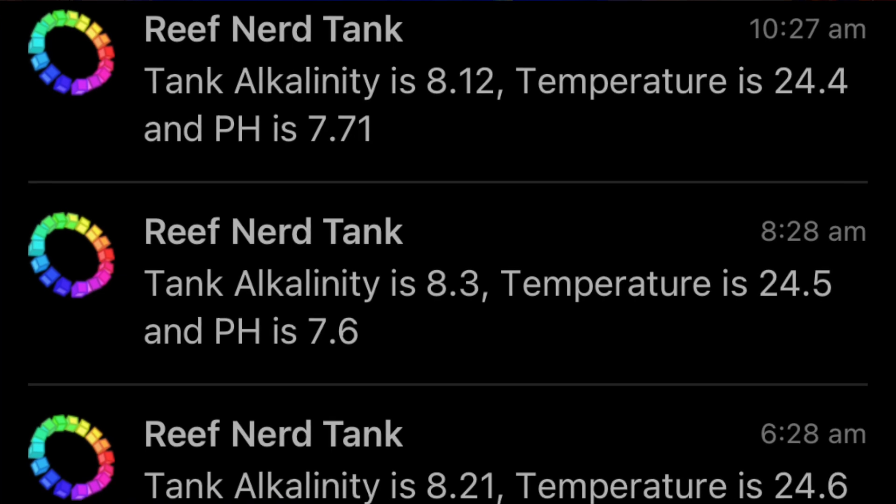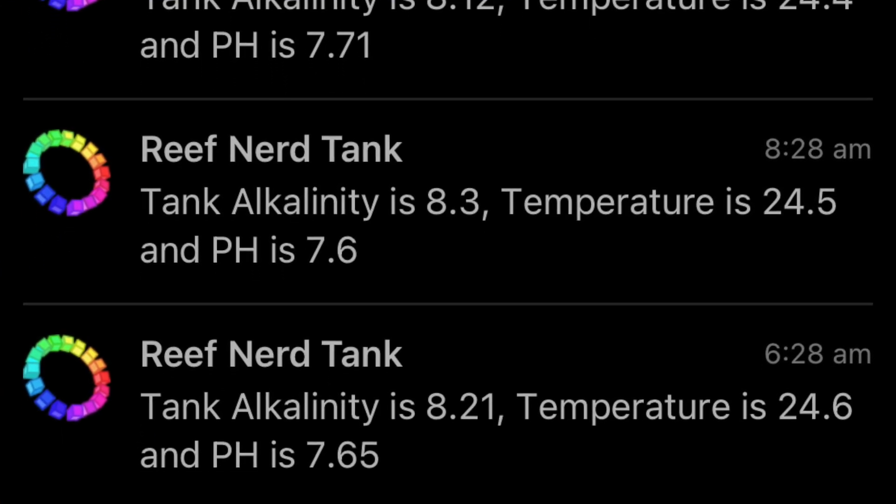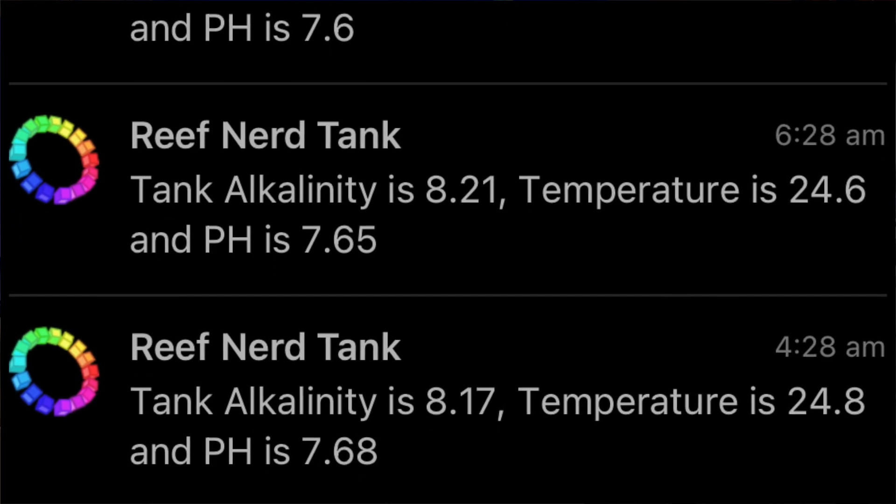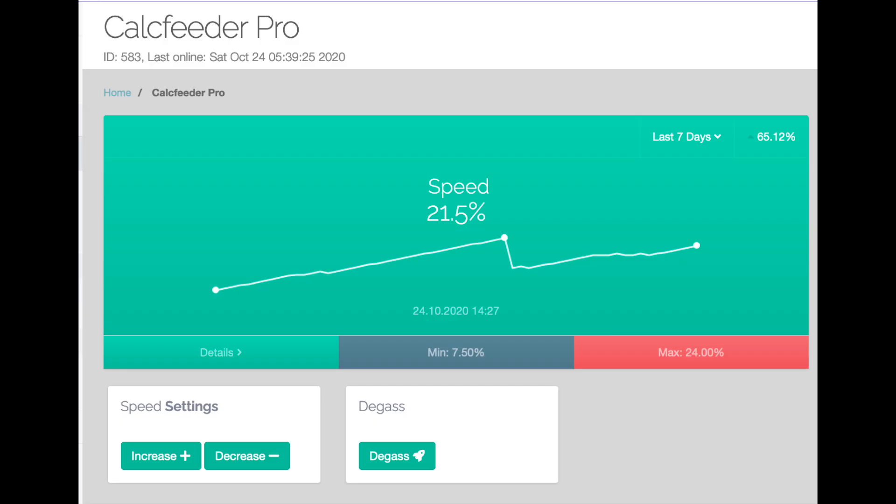Because the entire service is cloud enabled, you can access it on your phone, on your computer — it's all done through a website. There are also push notifications that can be set up so you can get notifications of your tank's temperature, pH, and alkalinity every time a test is run. You can also check on the speed of your calcium reactor at any point in time from anywhere as long as you have your phone in your pocket.